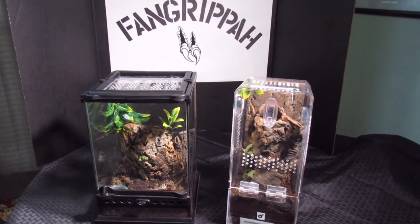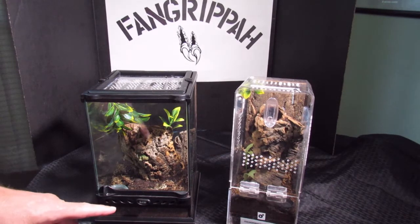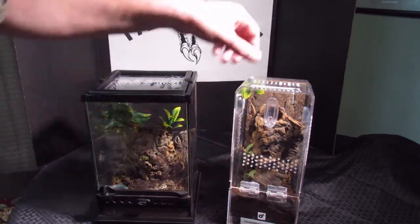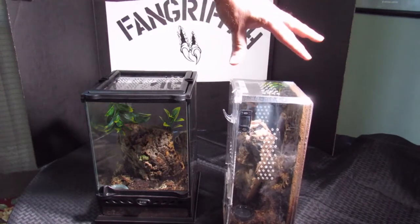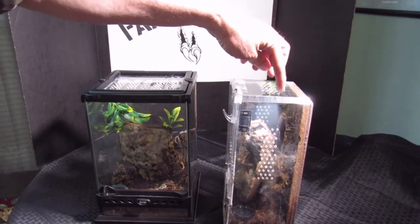Hey guys, welcome to the episode of Fang Ripa. Today's episode we're going to do a transfer of a Psalmopoeus irminia that's currently in this enclosure here. This is the second enclosure it's had.